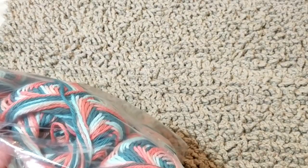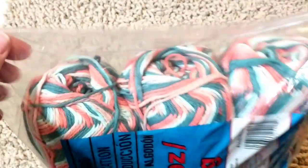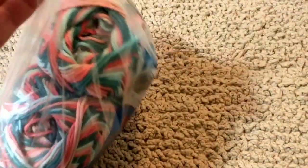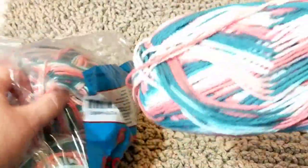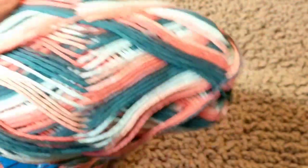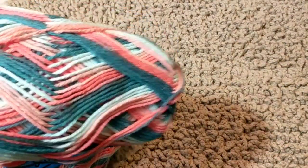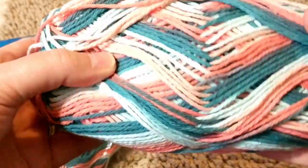I'm going to use variegated yarn so you can see how it's done on variegated. These balls are pretty big — one pound balls that they sell for $14.99 here in Canada, or $11.99–$12.99 at Walmart.